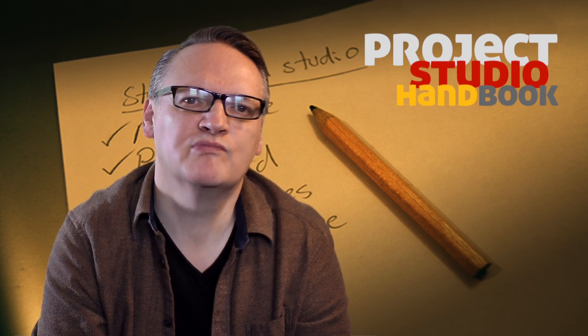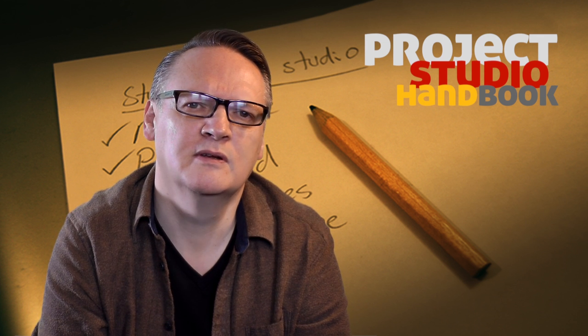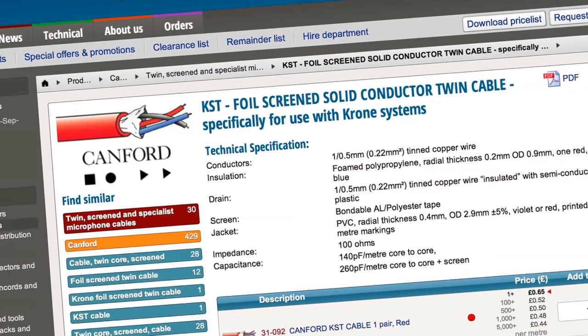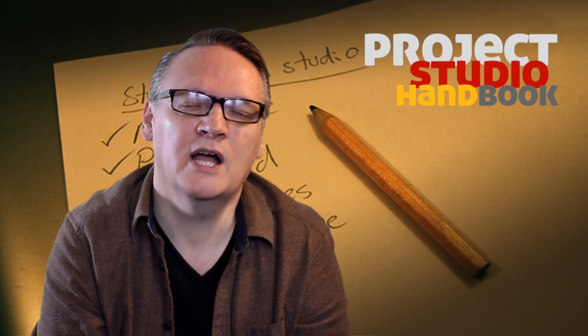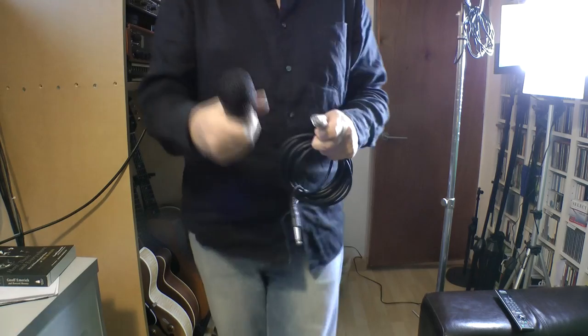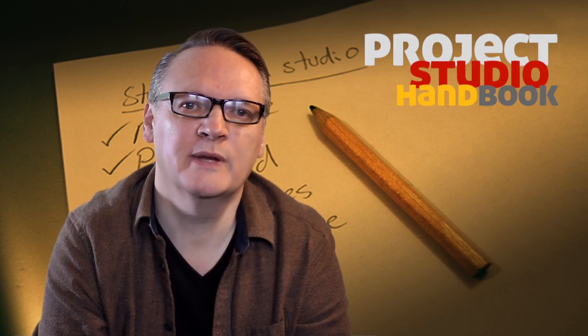However, it is no longer necessary for home and project studio owners to understand cable theory in depth. We can simply use a specialist supplier who will identify the cables they sell in terms of their uses. So, for example, we can buy a cable identified in a catalogue as being suitable for installation looms, mic leads, or AES leads, safe in the knowledge that they will be correct for the job at hand.